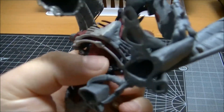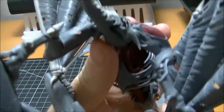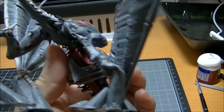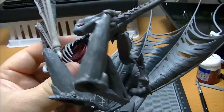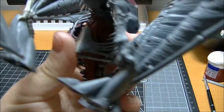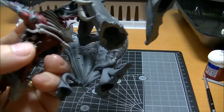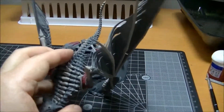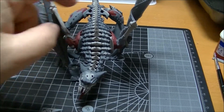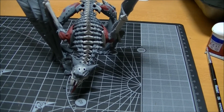One thing I'd recommend if you're doing one of these models: paint it in bits and pieces. It was so hard to get in here to paint all of this, especially the inside with all the swirly bits — you're basically turning it this way and that way, all while trying not to break these parts. If I get another one, I'm definitely going to paint it without the wings and legs on, paint the insides first, and then put the rest on.